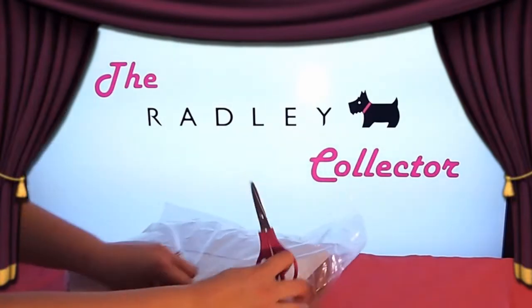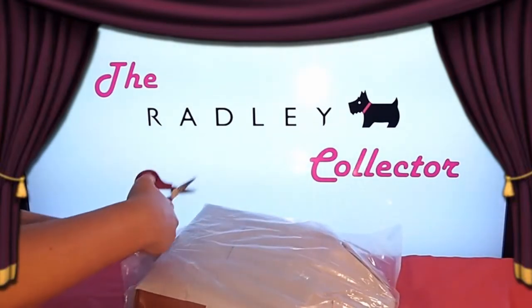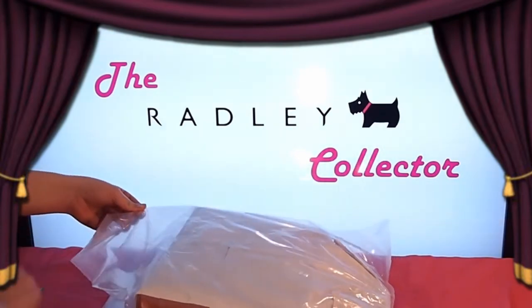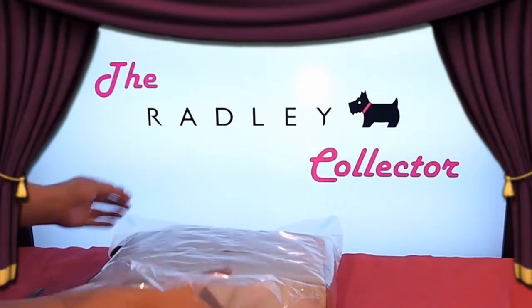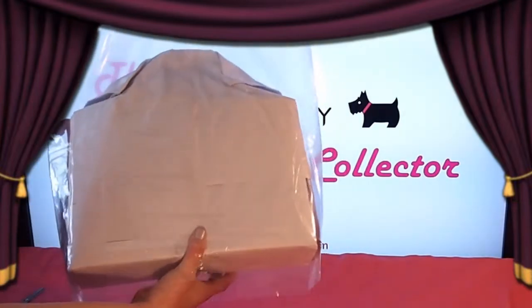I am carefully unwrapping the first layer of plastic by snipping the tape along the edges and sliding the bag out of the plastic. I do this carefully to preserve the condition of the factory packaging. These bags are worth a lot more to collectors when their packaging is preserved in its original condition.